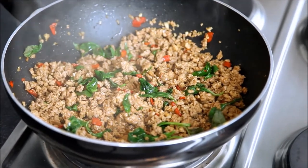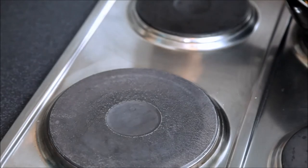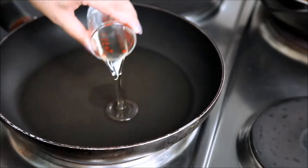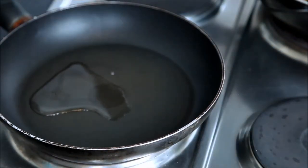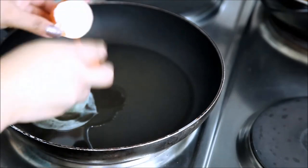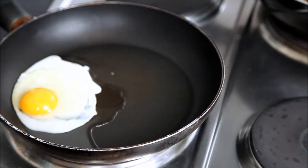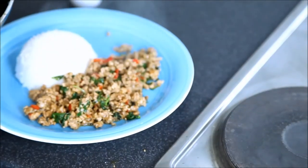Your Thai basil chicken is ready. I'm going to set it aside and serve it the way Thai people do — they actually put a fried egg on top of their rice. The traditional way uses a lot of oil, but while that's not the handiest, I'm going to use a lot less oil and serve it just the way I had it in Thailand.